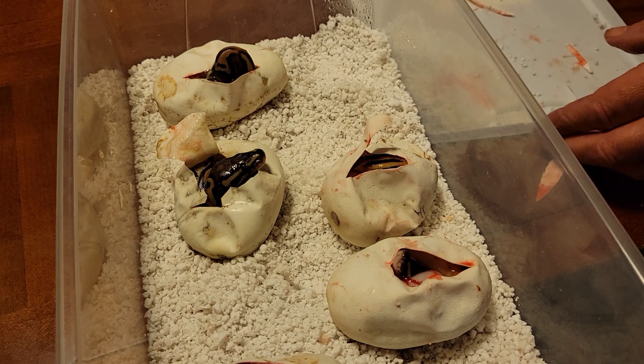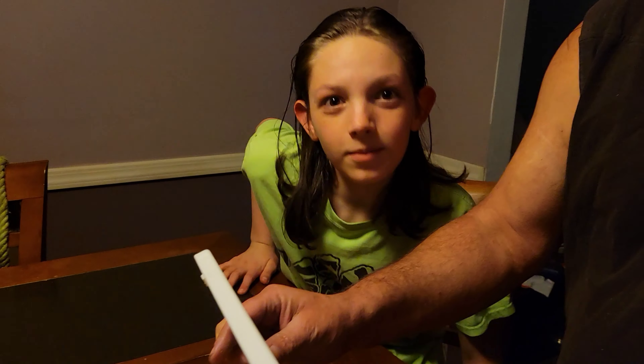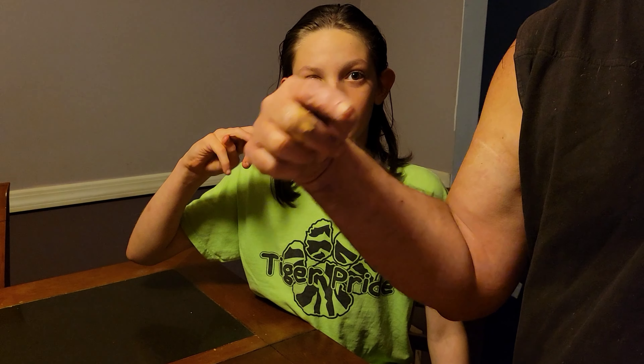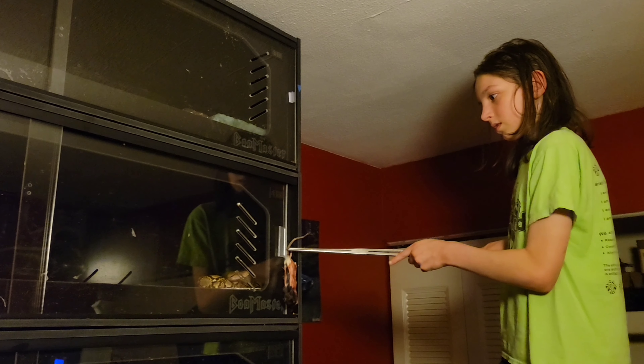All right, so that's going to end it. We'll do an update when they come out of their eggs. This will be the het albino — one of the two het albino females, either purple or white.